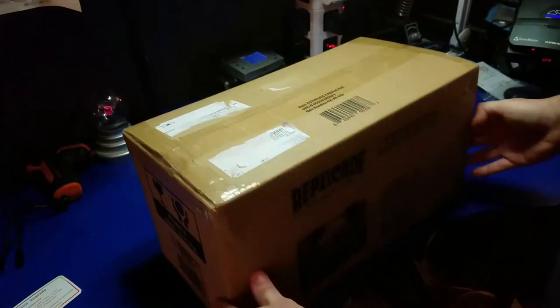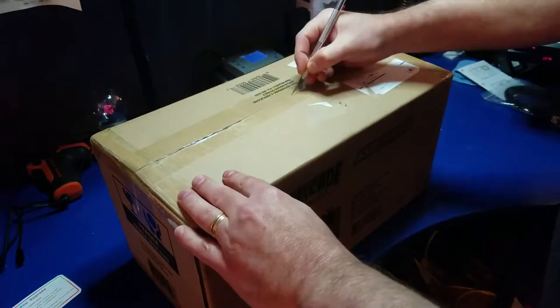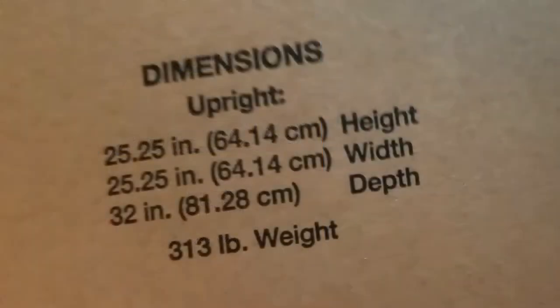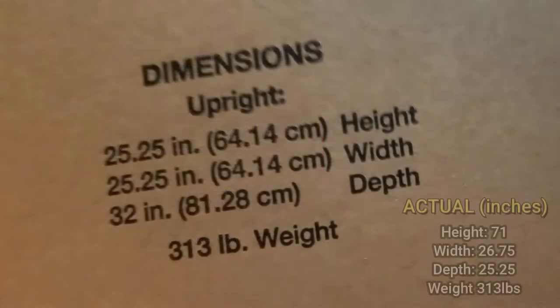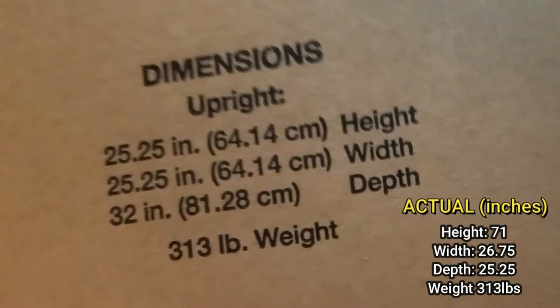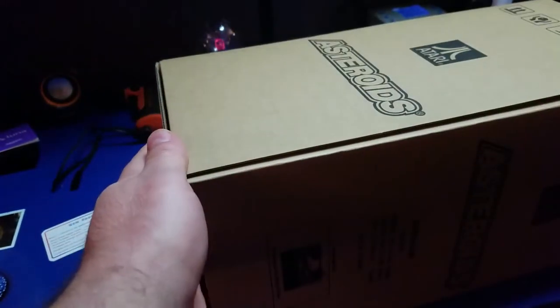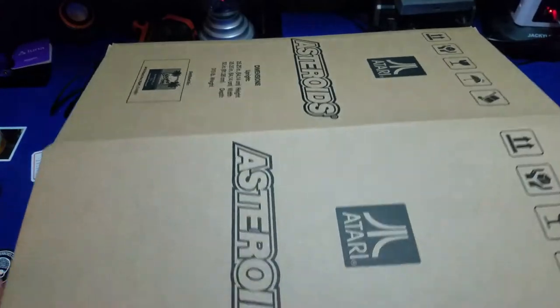Let's go ahead and open the box to the Asteroids X Replicade. It was very well packaged as you can see here — it is a box inside of a box inside of a box. One thing I noticed that I thought was kind of funny is the dimensions don't quite match up — it doesn't match up to the Replicade or the actual machine, although the weight was correct; it matches the original arcade machine. No big deal, let's go ahead and open it.